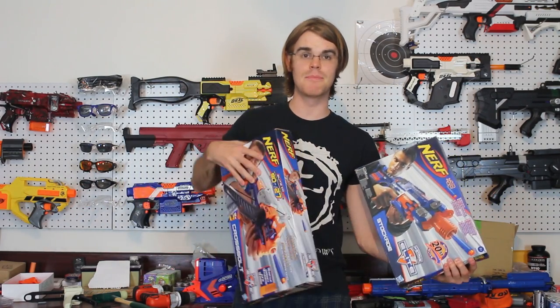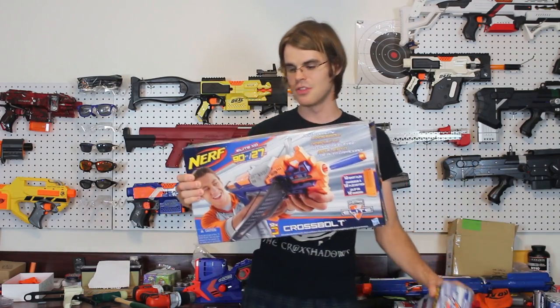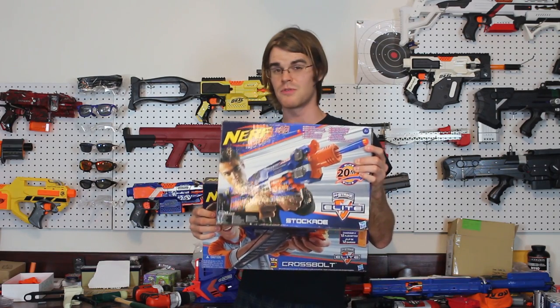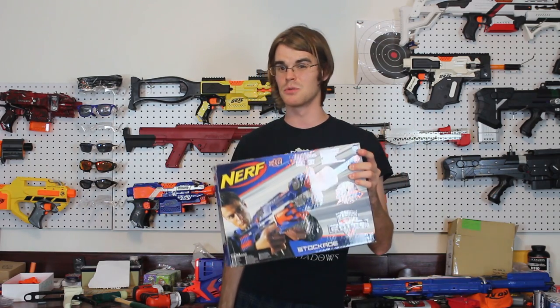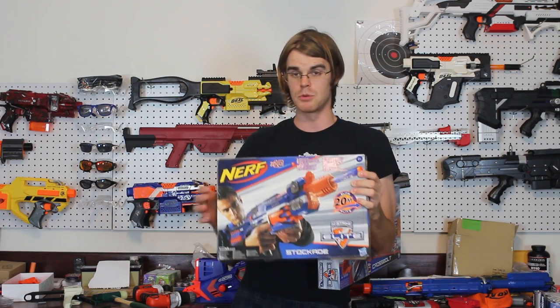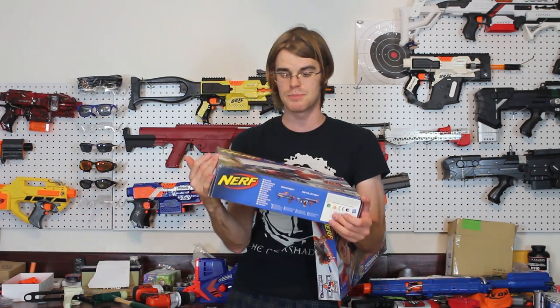Both of my honorable mentions are actually still in the package, and they are the Stockade and the Cross Bolt. Starting with the Stockade — it's an honorable mention because it was an electronic flywheel-style blaster that was firing Elite darts before anything else. It predates the Strife. The only thing that came before it was the Barricade, and we were clip-modding Barricades before any of this came out. The Stockade came with an awesome stock, hence the name, and was a fairly-priced flywheel blaster that let you continuously reload and top it off. It was very, very good for HVZ. People were dual-wielding these long before they were dual-wielding Strifes.